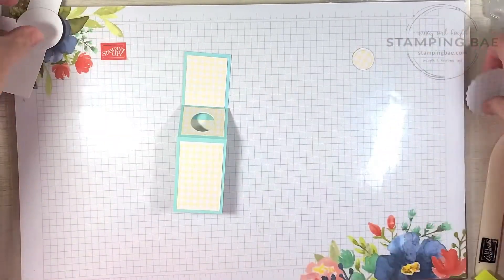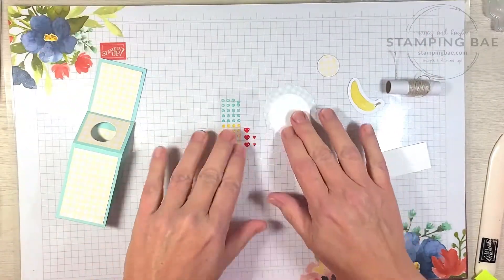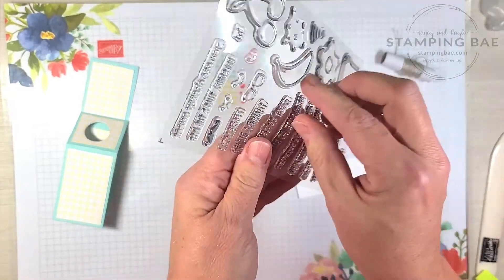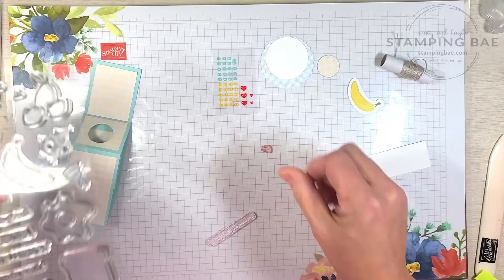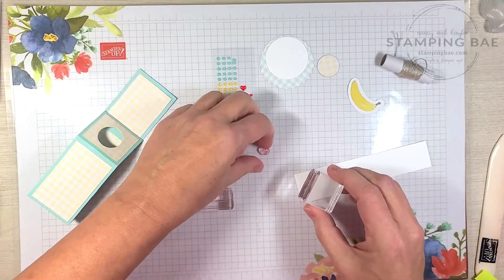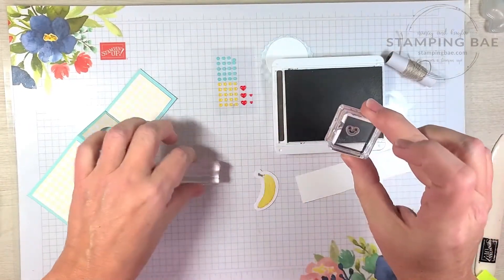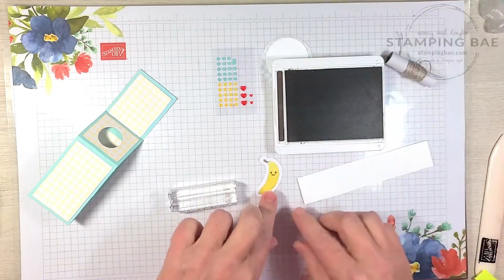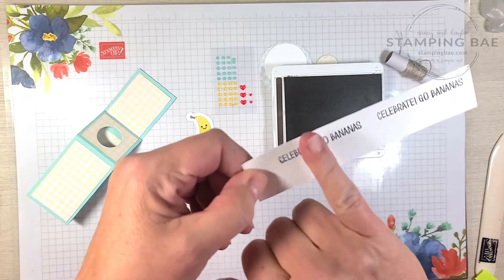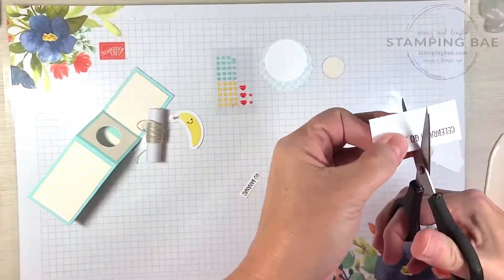Now we're going to do the making of our piece here. Make sure you hang on to that. We're going to bring this scrap piece of paper and make sure we've got all our pieces. We're going to go ahead and stamp our sentiment. What I used on this one is 'Celebrate' and 'Go Bananas' — we're going to need that one — and our fun little smile. I messed up and moved a little, so what we're going to do is cut it off and use 'Go Bananas' from one part and 'Celebrate' from another.